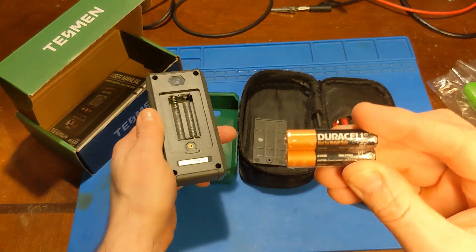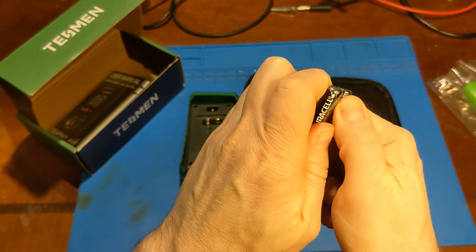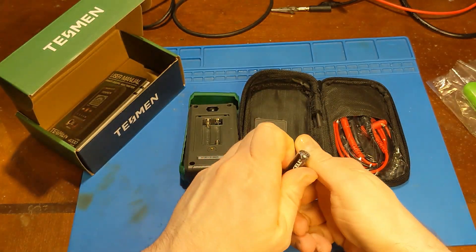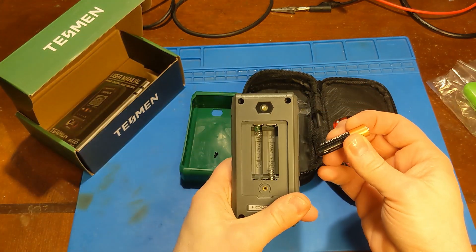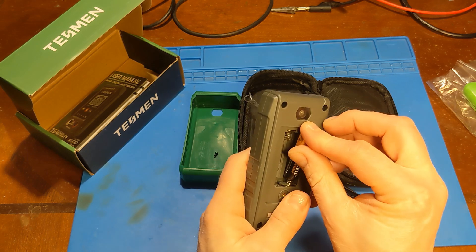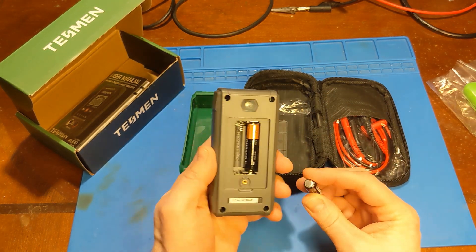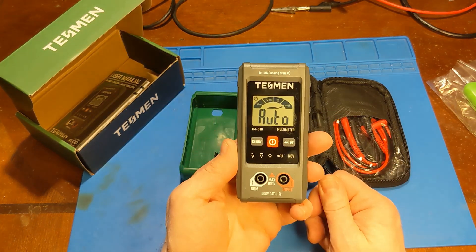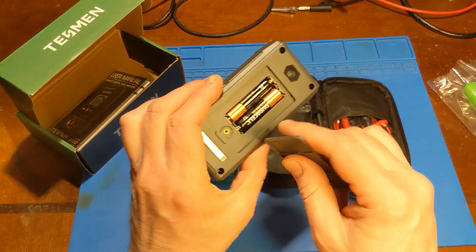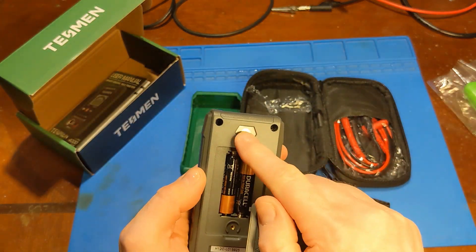It comes with Duracells — I wonder if they're real. It says 'not for resale.' I'm thinking to myself, what's the price of two Duracell batteries? That's got to be a couple of bucks. There's also a brass insert in this $8 multimeter — and a flashlight.